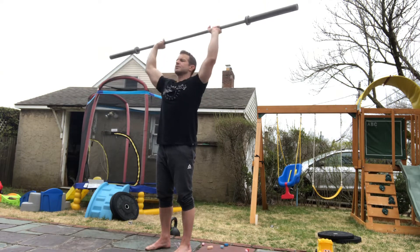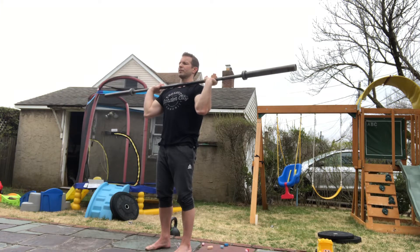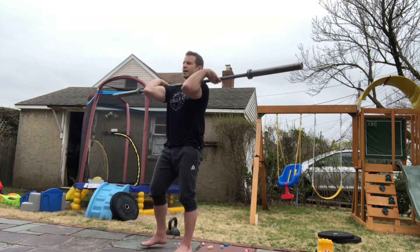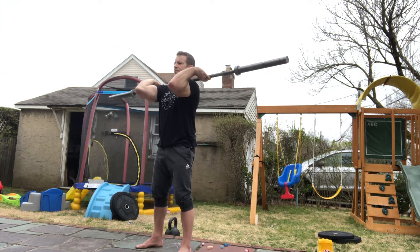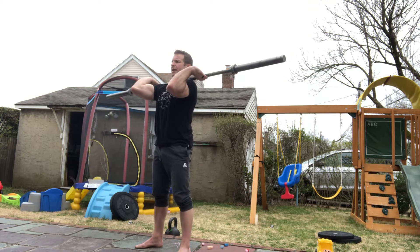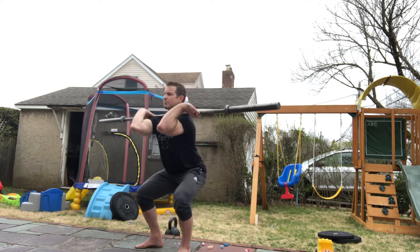You'll do five of those, followed by seven front squats. For the front squat, rack the bar, loosen the grip, get the elbows up nice and high, take your squat stance, sit all the way down to the bottom of the squat, and stand all the way back up. You'll do seven of those.